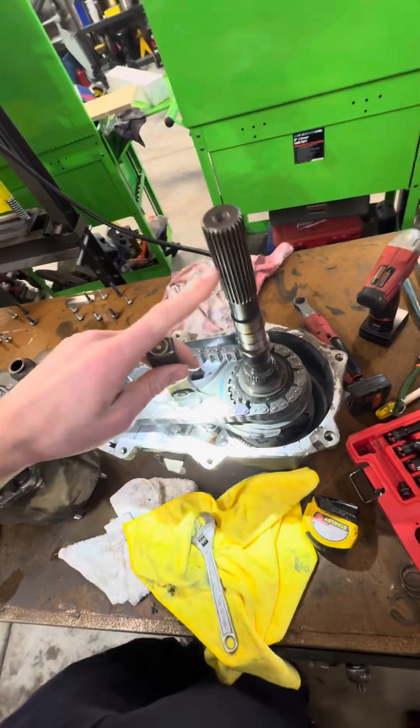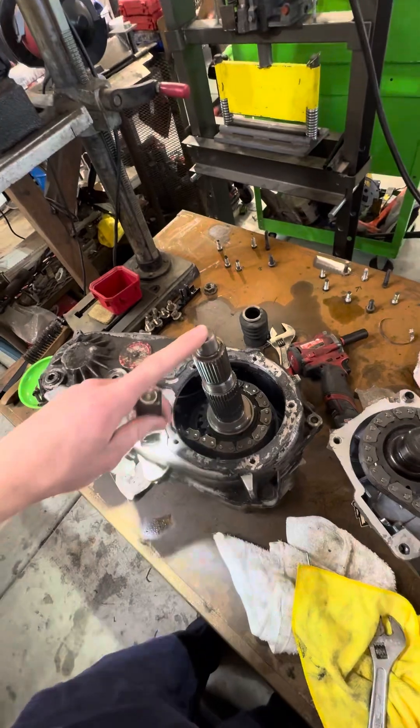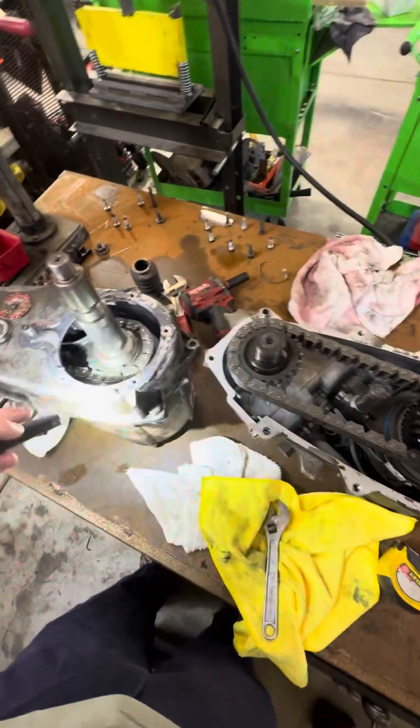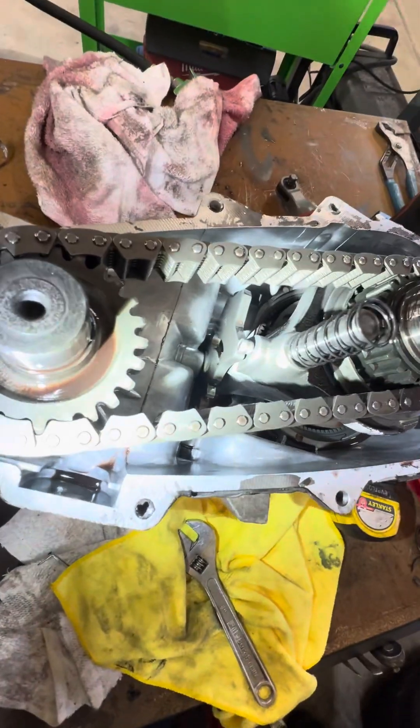This is a stock case with a stock output shaft, this is your slip yoke, and this is a Rough Country slip yoke eliminator. Both cases are 231Js and they're both in 4 low right now.